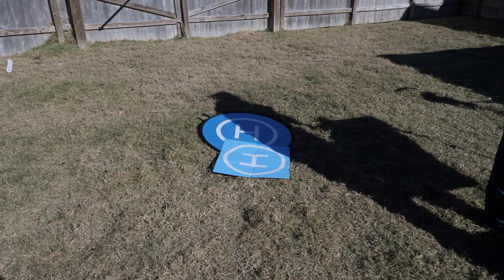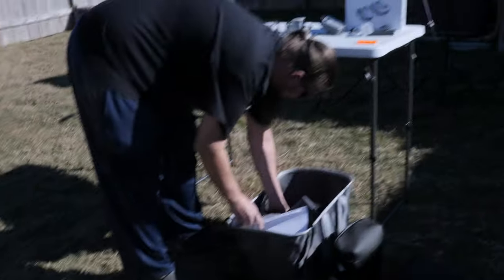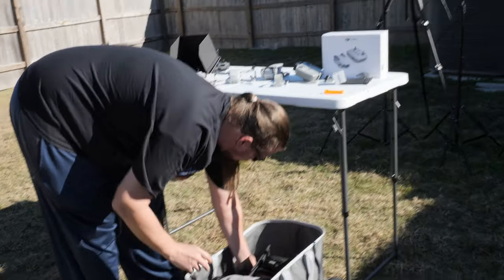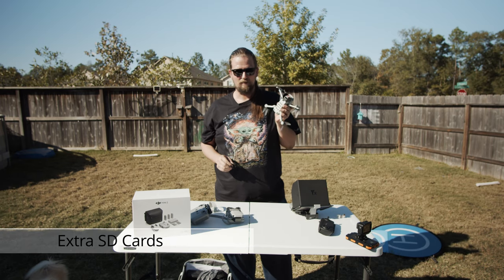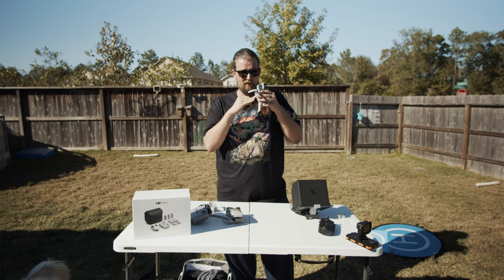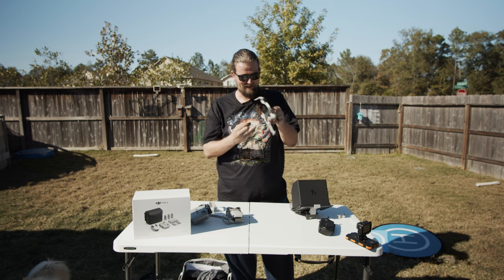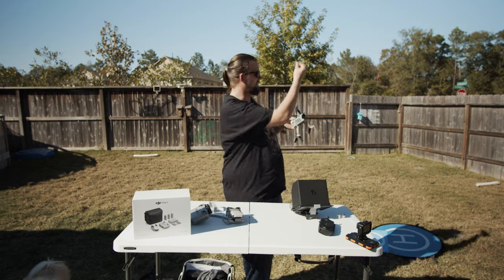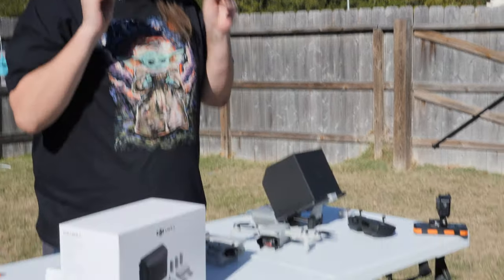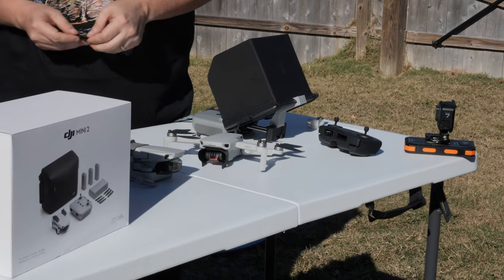Next: SD cards. I can't tell you how many times I've gone out into the field to fly and the SD card is missing. Right now this Mini is actually missing its SD card. I recommend always leaving extra ones in your bag.